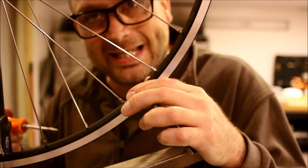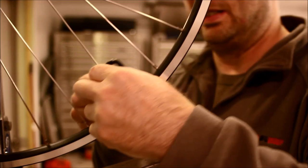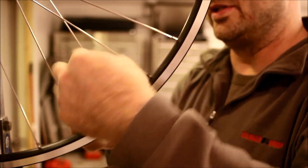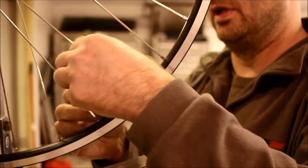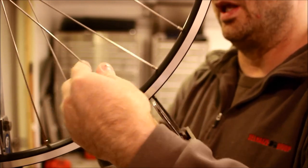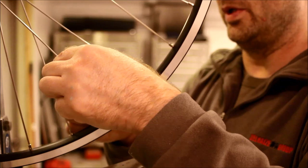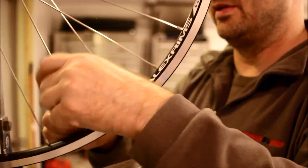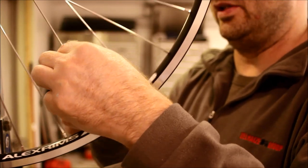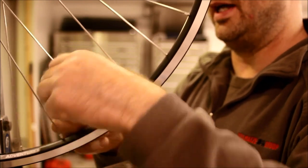Step four: I'm going to take my Park spoke wrench, go around, and do half a turn on every spoke, starting at the valve stem. This is a little loose so I'll go ahead and do a full turn on every single spoke all the way around. You'll notice your nipples aren't all going to be in the same place, so your full 360-degree turn won't always start and end in the same place — that's okay, a trivial matter. You'll feel a little resistance from the spoke prep on the threads, which is also fine.